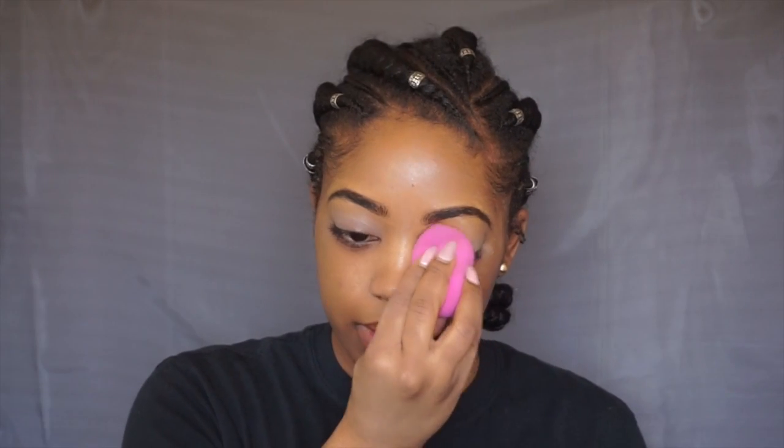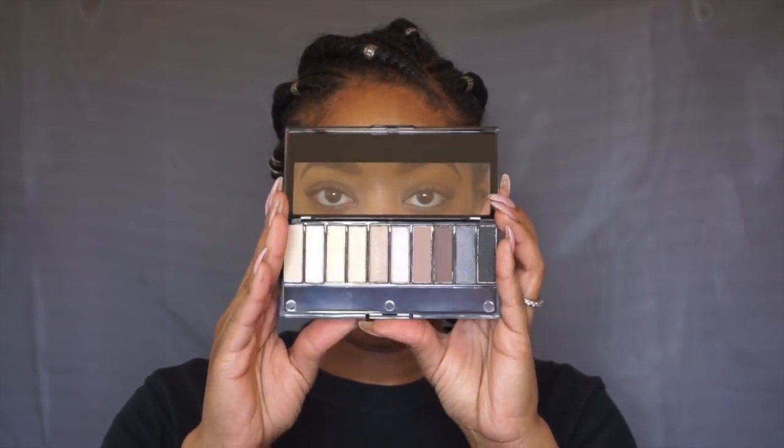I'm going to start off by taking the medium tawny concealer and I'm going to be priming my eyes. Then to set it, I'm going to take my Sasha Buttercup powder. I'm going in with the Au Natural palette, taking this shade in my crease, and using this brush from Wet n Wild. I'm going to be buffing this in circular motions on the outer corner.